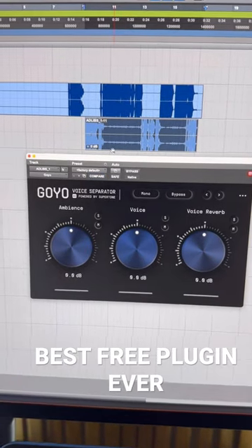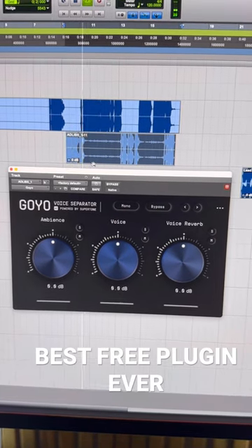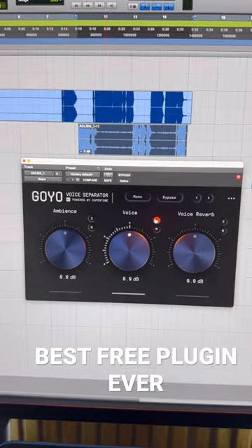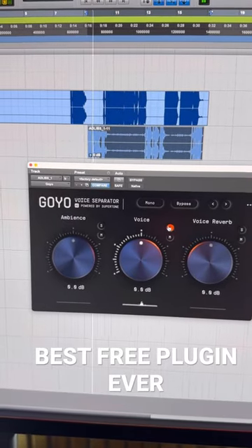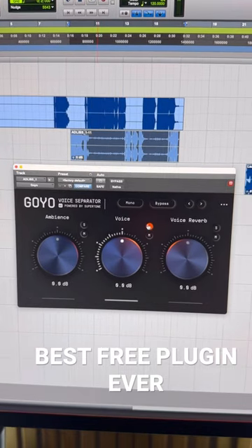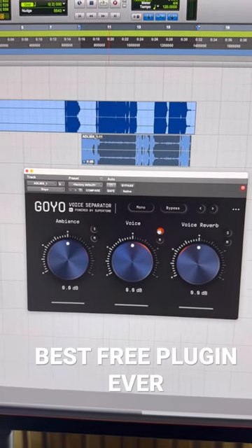So take a listen to this vocal, for instance. You can hear there's a bunch of guitar and stuff in it. If I just hit solo voice, it's all gone — it cleans it all out. It's an amazing plugin. Make sure to check it out.